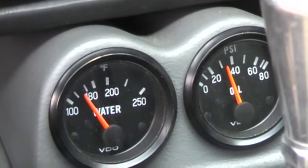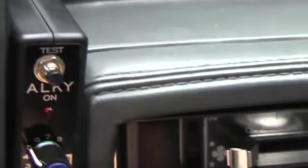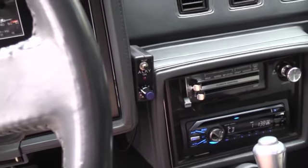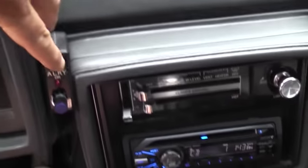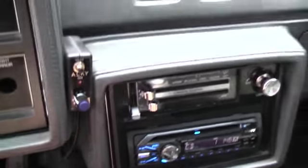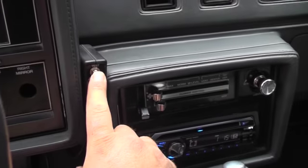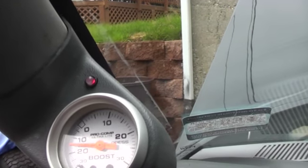Got your oil pressure, got your water temperature. This has to do with your alcohol injection — I'm not that familiar with it to give you a full lesson, but one thing I can go over is the test button. When you hit this test button, it lets you know that your alcohol injection works. You see this light — that's what happens when I hit the test button. Just as long as that light's up red, you're golden.